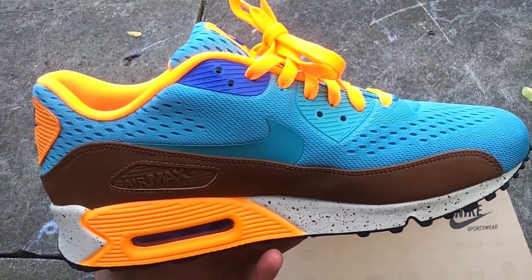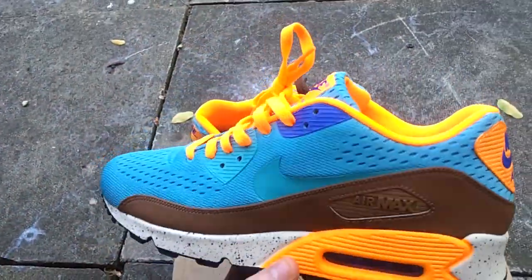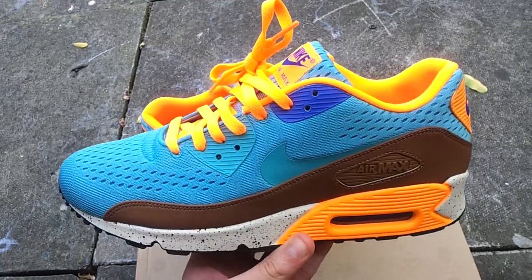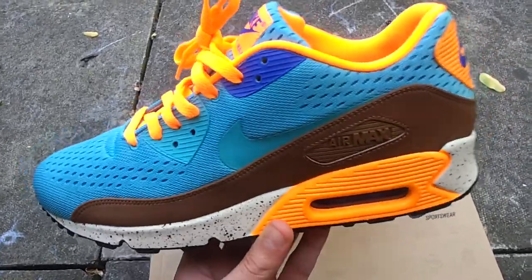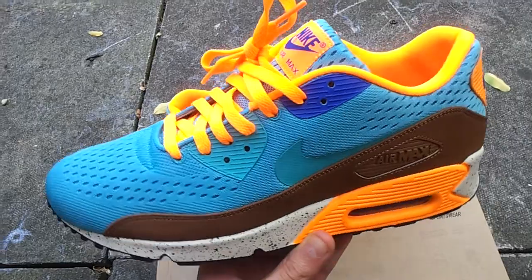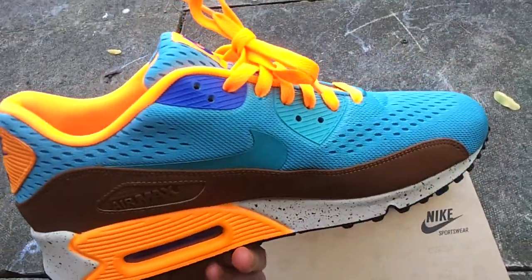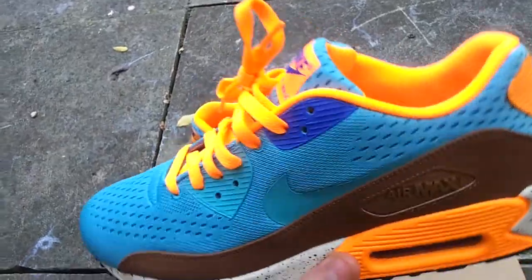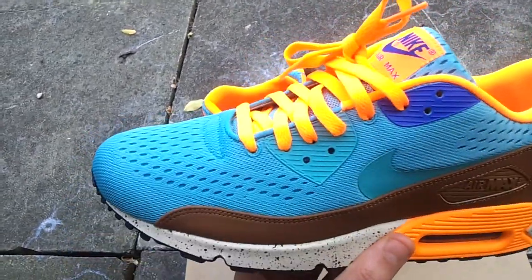I'm not going to go too deep because these have been reviewed so many times, but if you saw my earlier video, I've got the replicas of these — I'm definitely going to do a comparison. They are so close but there are a few things that are a bit off. This is one of those shoes I don't think I can wear right now in winter, but I just wanted to get my hands on the authentic pair.